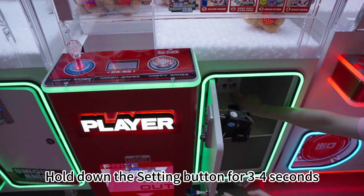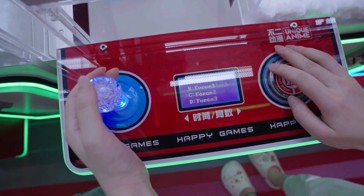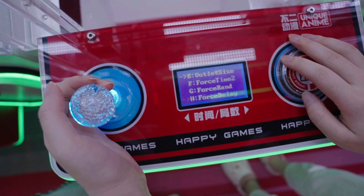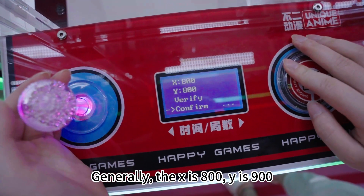Hold down this button for 3 to 4 seconds. Enter background settings. Outlet's eyes setting. Generally, the X is 800, Y is 900.